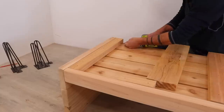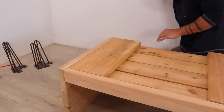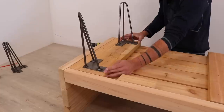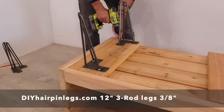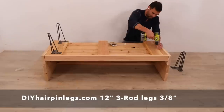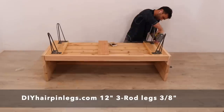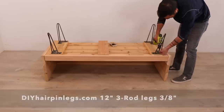I flipped the sofa over and added some more short pieces of 2x6s that will give me a nice wide surface to attach the hairpin legs to. There are a lot of hairpin legs on the market, but they are not all created equal. I picked the ones from DIYhairpinlegs.com because they use three rods and they are really thick, which means they will be strong enough for a sofa.